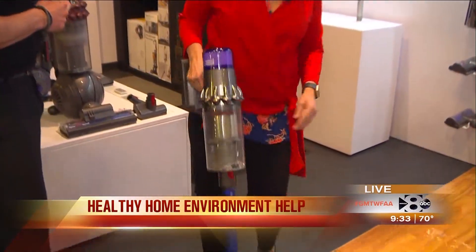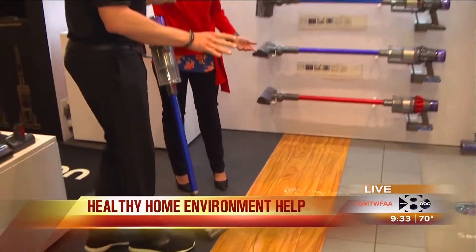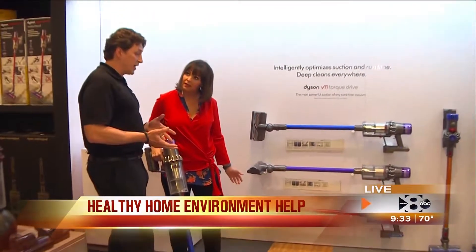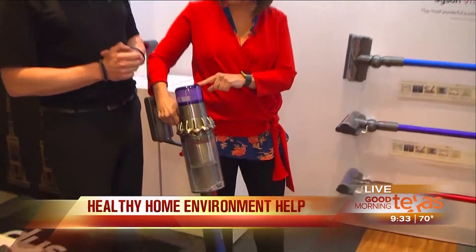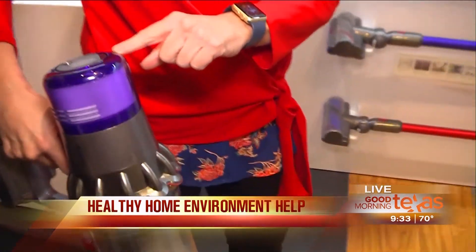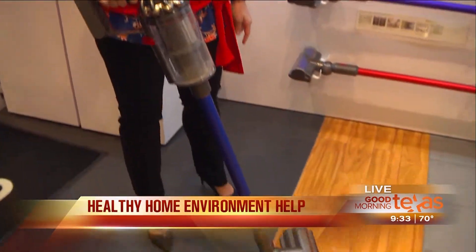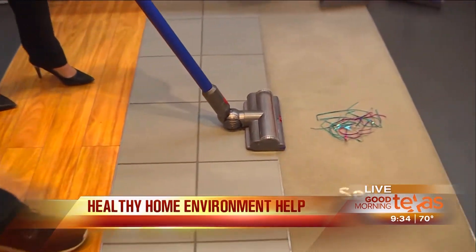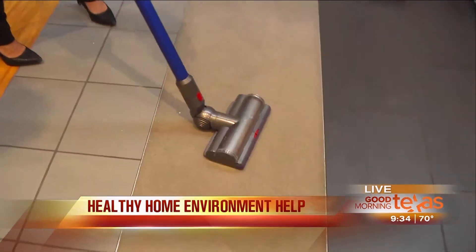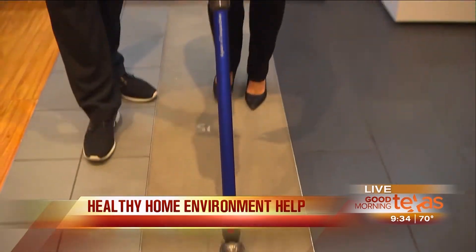I'm going to have you step right over here. We set up a little obstacle course for you. One thing we're going to notice is that this machine actually now has an auto mode. Let's check right there - you see that screen? So on this screen it's in auto mode. Go ahead and attack that puffed rice, and you're going to hear a change when we approach the carpet. Be aggressive with it. Wow, I did hear that change - it automatically changed from wood to tile to carpet.